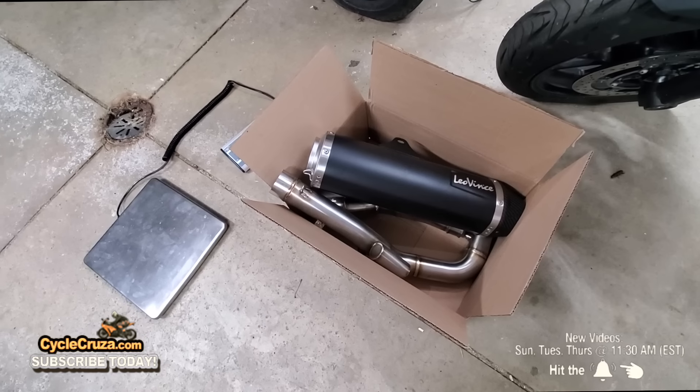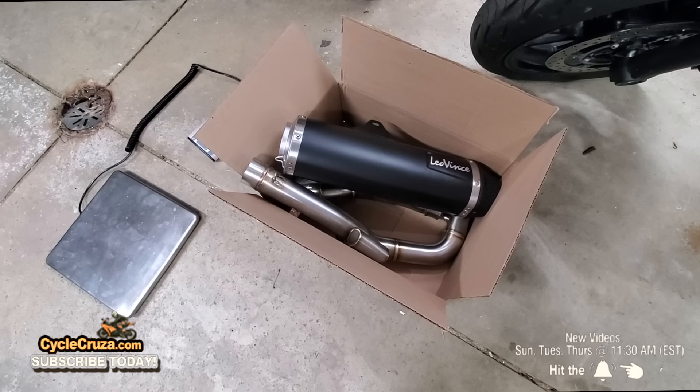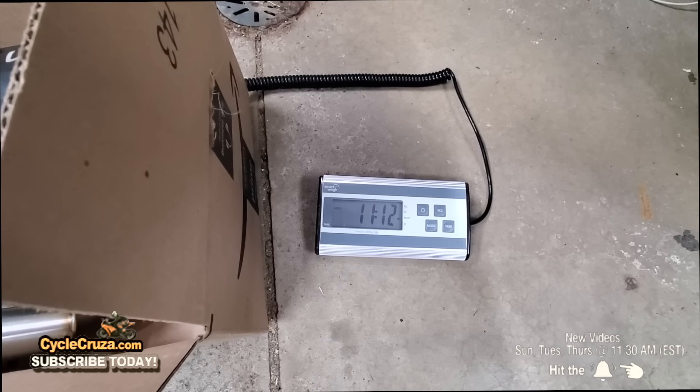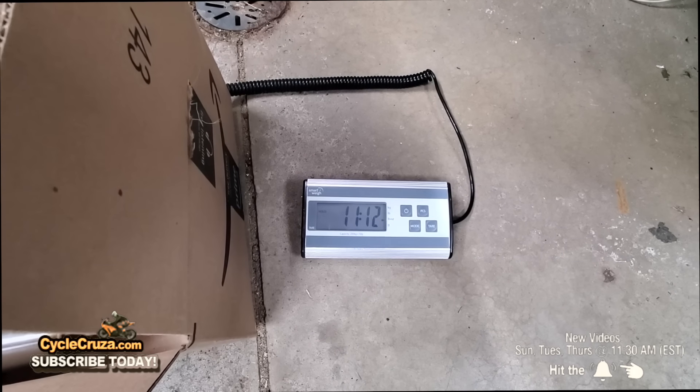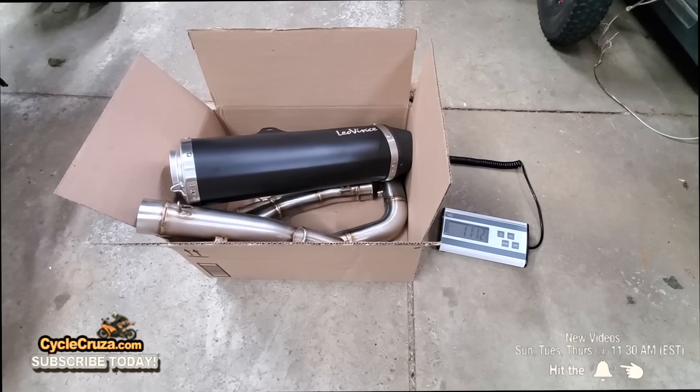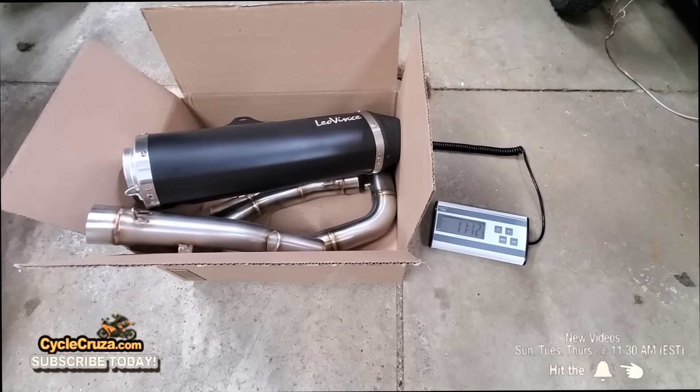Before I install the exhaust, I'm going to weigh all the components and compare the weight to the stock exhaust. The Leo Vince narrow exhaust weighs 11 pounds 12 ounces — and this includes the box, but I'll be using the same box for the stock exhaust as well.